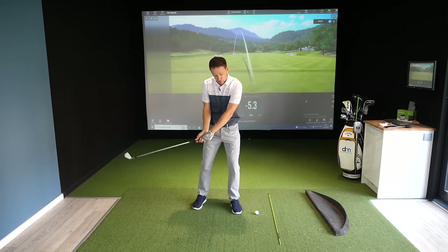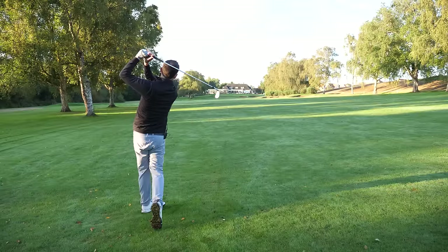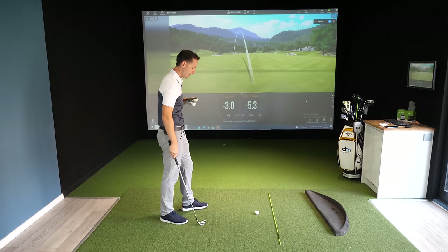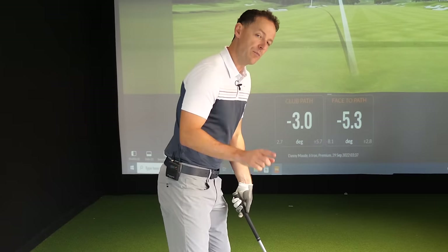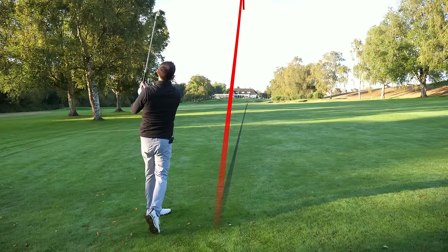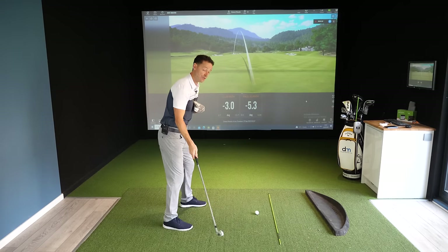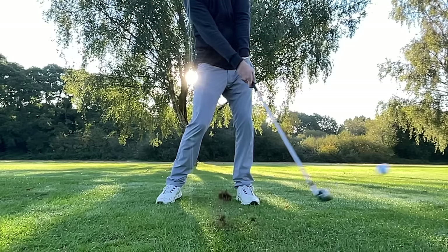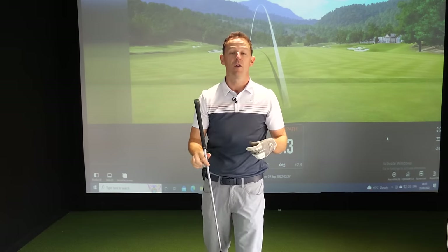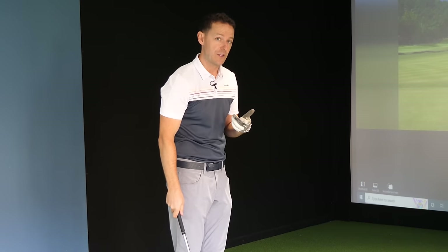If on the other hand you're not coming steep but too shallow — hitting up on it too much — you'll see a ball flight that thins along the ground, tending to go straight or to the right. When you do strike it, you probably won't have much of a divot and the ball will travel super high. You could also catch the ground behind the ball with a shallow divot — not deep — because you're catching the ground behind and swinging up. These are the things to look for if you're struggling with your ball striking.